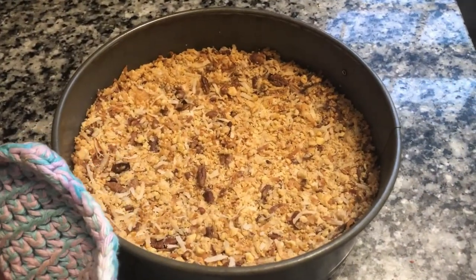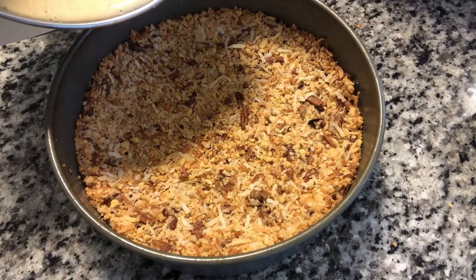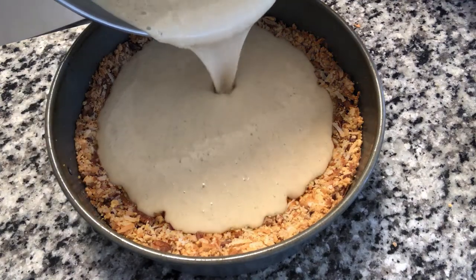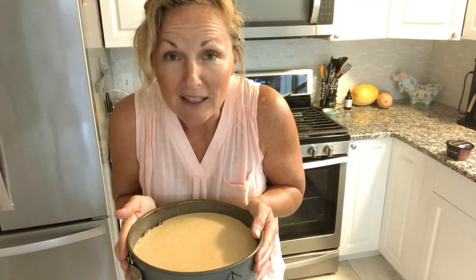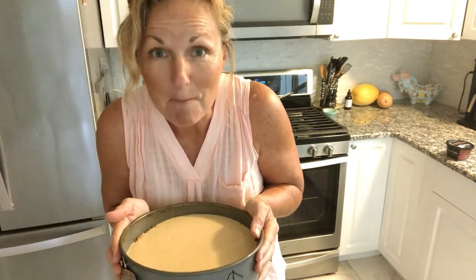Let's let this cool 10 minutes and then we'll pour our cheesecake filling in. Let's slowly pour this in. Wow — the cheesecake filling tastes so good, I must admit. We are going to put this in a 325-degree oven for 55 minutes. Hopefully it won't crack — cheesecakes are notorious for cracking.